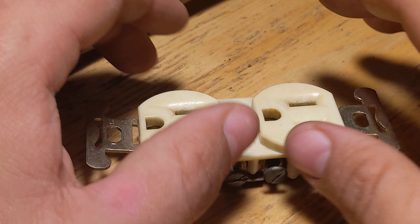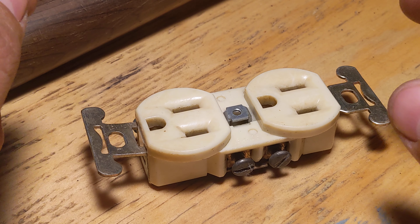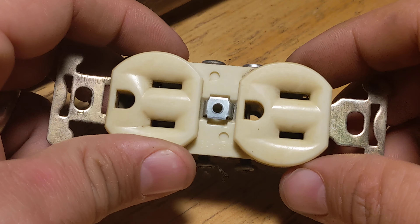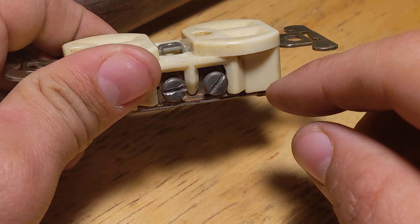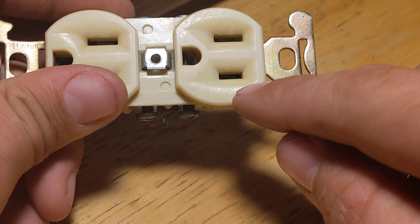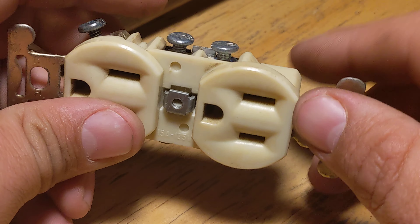On the bench tonight we have an outlet. We've all seen outlets. This is a North American outlet. Of course, it has the line in, or power, neutral and ground.